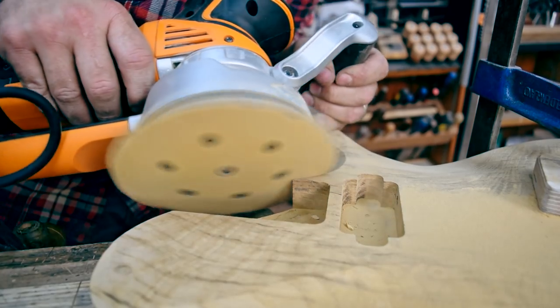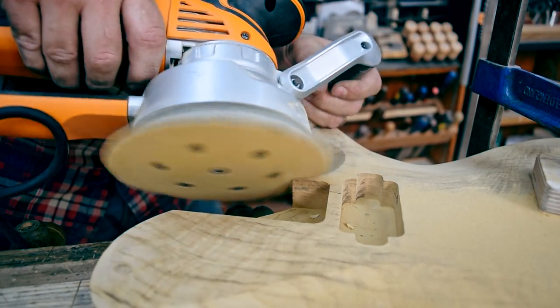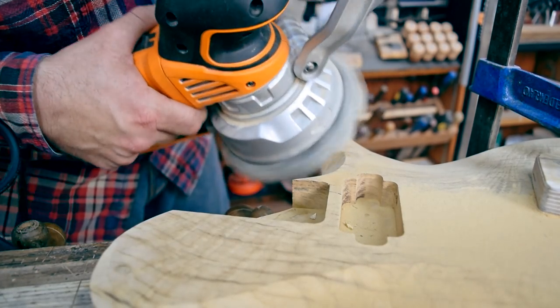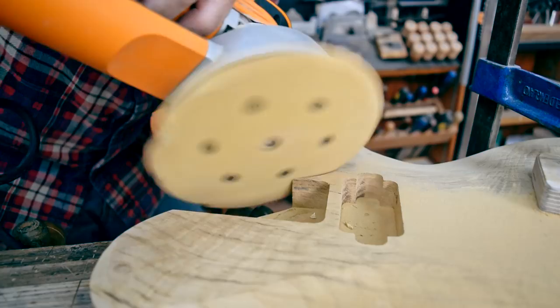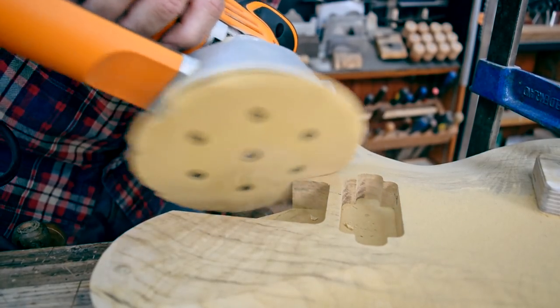I'm not using dust extraction properly on this — there should be a pipe plugged in, but I'm just not set up properly. Round the edge is over. Sensible carving.